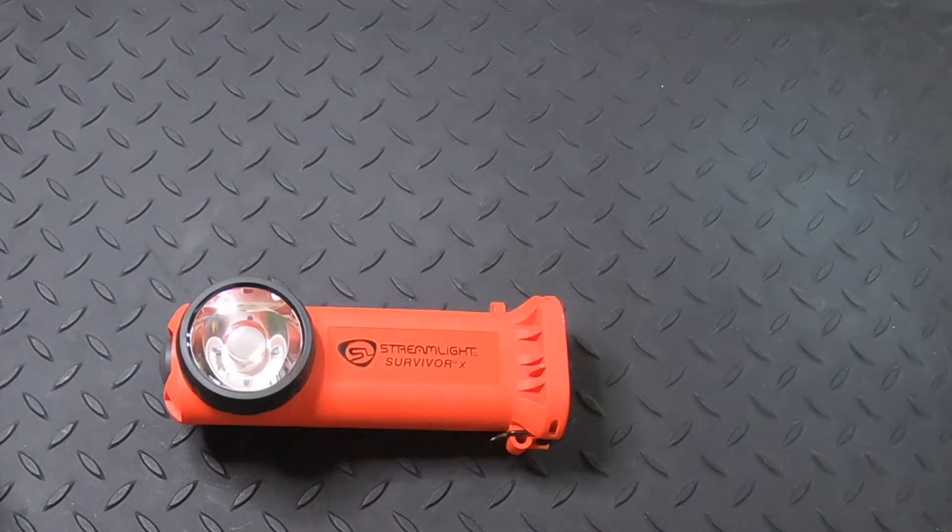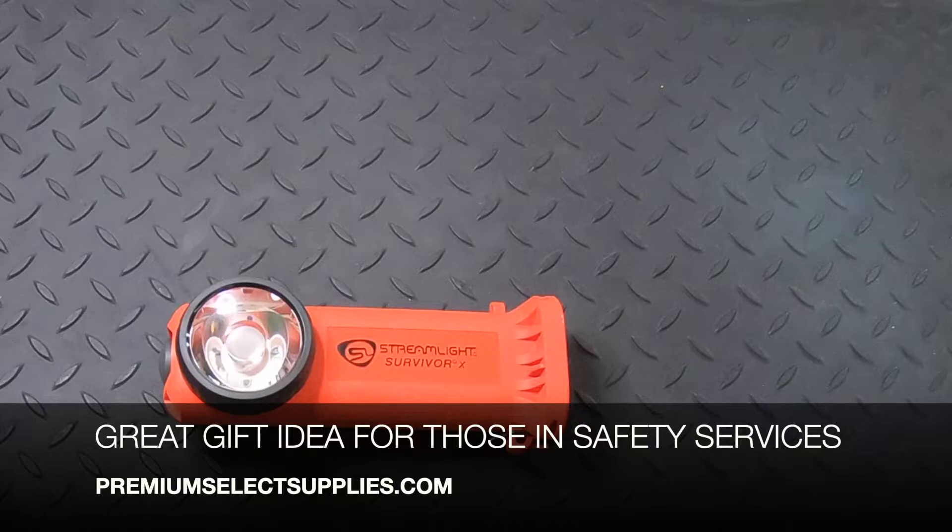This flashlight is a durable gift idea, especially with the holidays coming up, for safety service members, family, or friends. It's a high-quality flashlight available for emergencies, but you can also utilize it for camping, hiking, or other general uses.